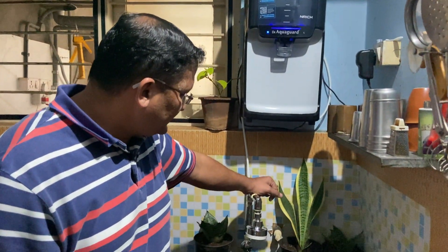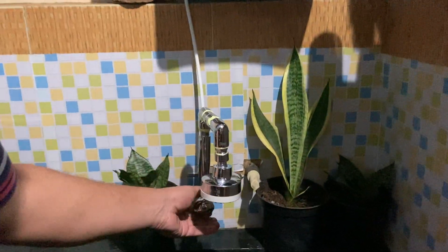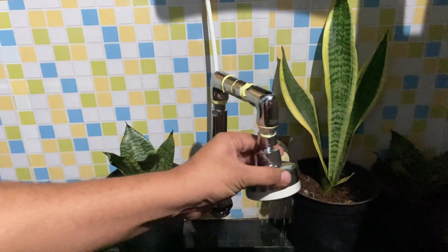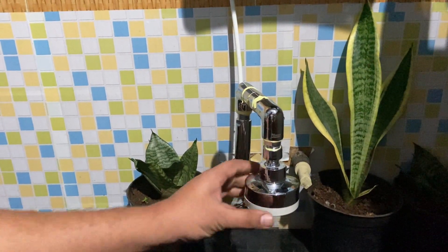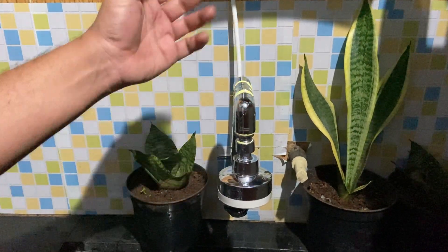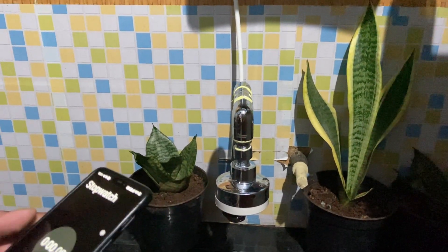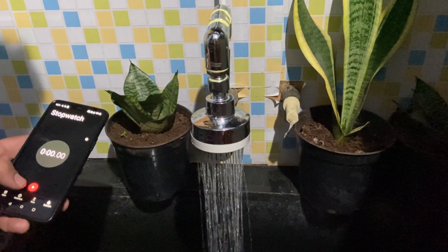We have now changed the tap to a low-head shower tap. This one can regulate the pressure, and the other advantage is that this tap can be moved around so that there is an equal spread of water around the utensils. We will now check how much this tap discharges in approximately 10 seconds and see how efficient this is. Here we go — three, two, one.